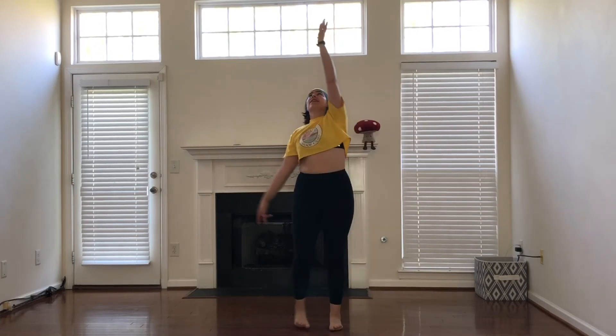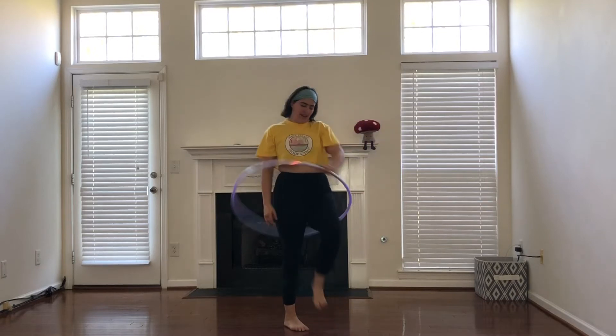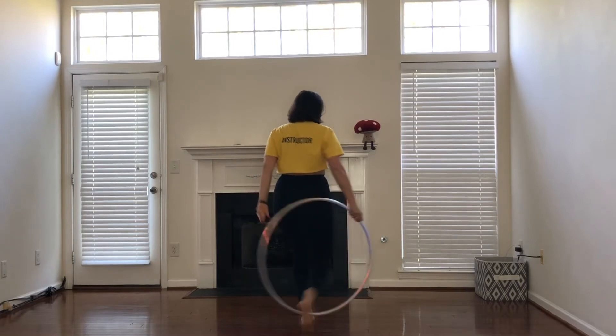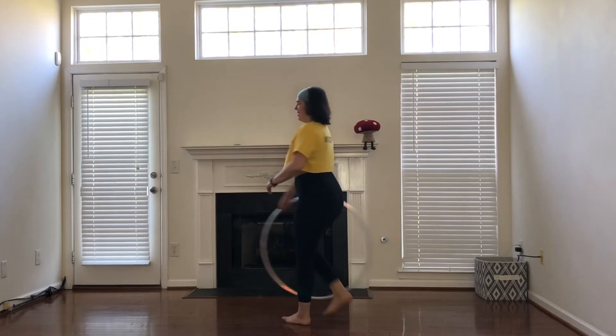So let's look at it one more time: grabbing with my left hand, isolating down, my palm is facing towards my body behind me, grabbing with my right palm facing towards my body and stepping out of the hoop.